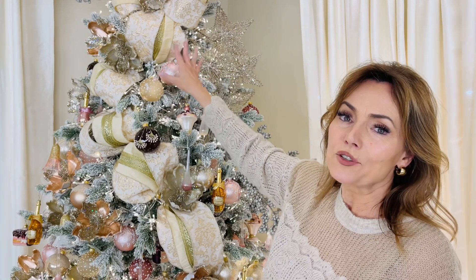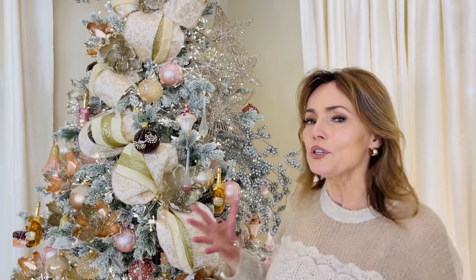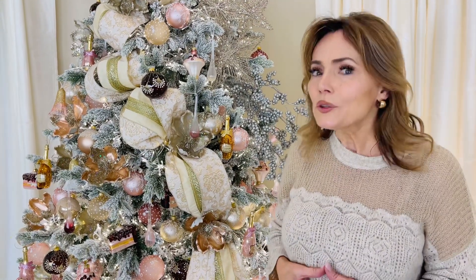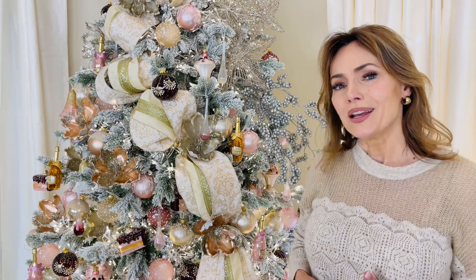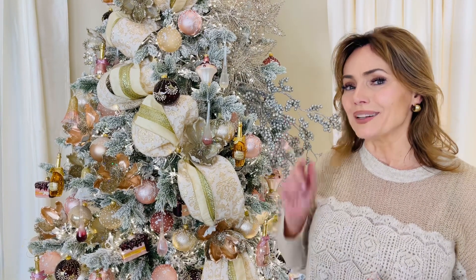Really good ribbon allows you to make a huge impression on a tree. If you've never used really high-end, four-inch wide, wired ribbon on your tree, I think you're going to be amazed at what a difference it makes. It just takes your tree to the next level, and when it's this beautiful, it goes a level beyond that.